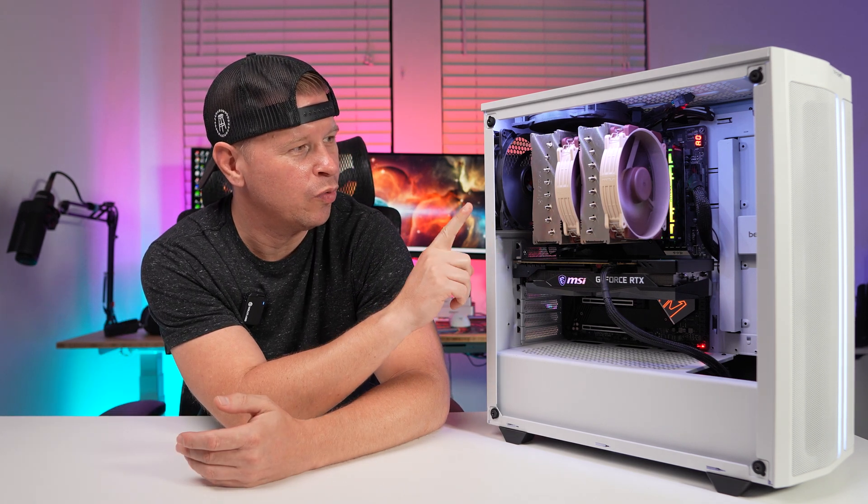What is up guys, we're back with another video and today we're checking out this big CPU cooler right here. This is the brand new Noctua NH-D15 G2, so let's go ahead and take a look.